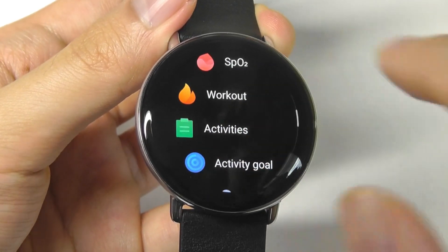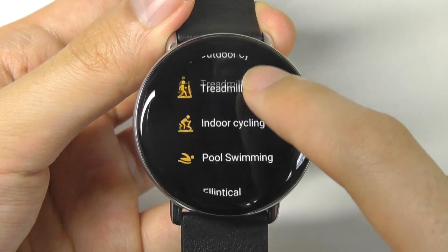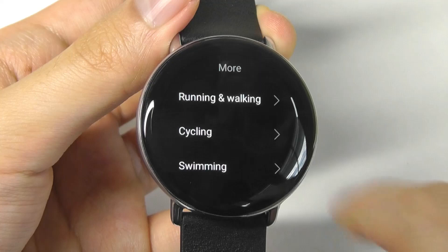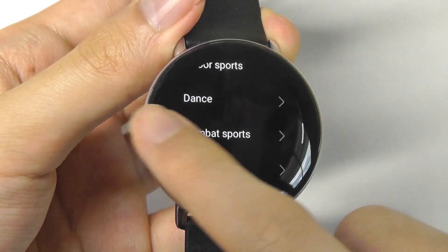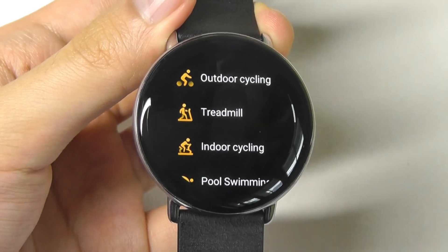Other things on here include a selection of workouts such as running, walking, cycling, treadmill, pool swimming, elliptical, skiing, free training, and even more options under these broader categories. There are actually around 100 different activities that you can find, so it's quite a good list.